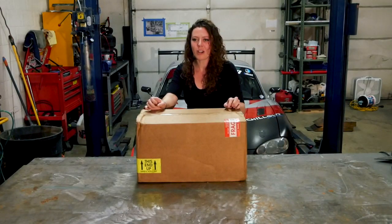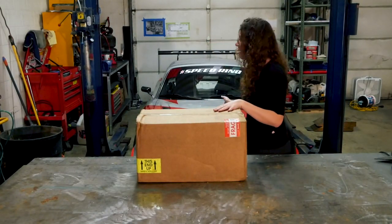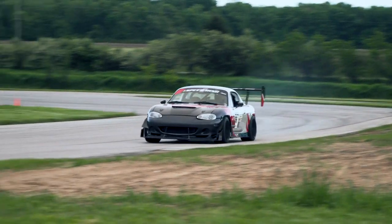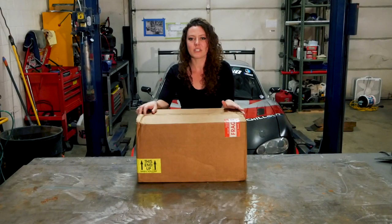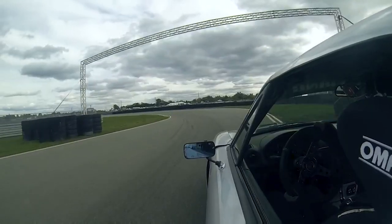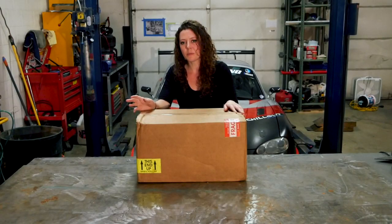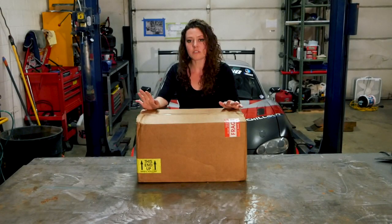Hey everybody, my name is Darby. Some of you may recognize my car from Gridlife time attack. I also raced that Motorsity speed ring. And today we're going to be opening some boxes from Chill Out Systems.